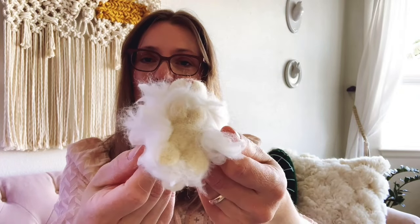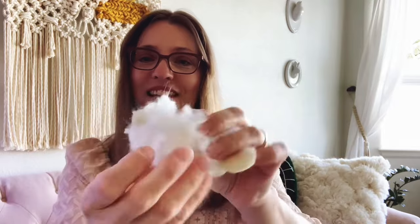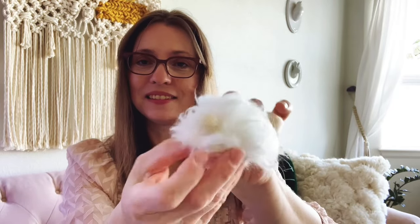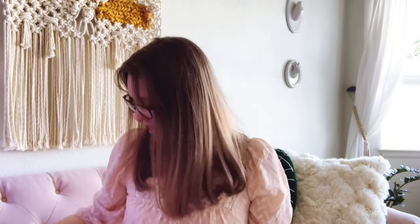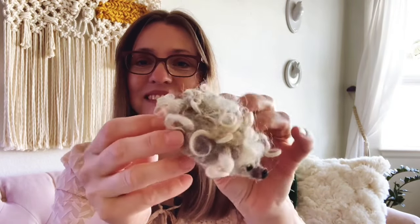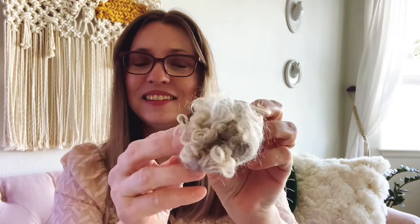The bunny has little feet, a little tail, and a little face. And a hedgehog. These are really fun to make and so cute. So those are a few examples of some of the fiber art that I have done.